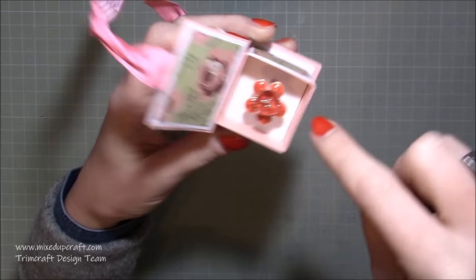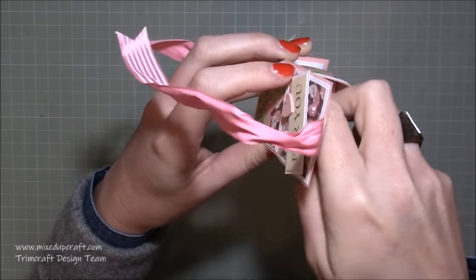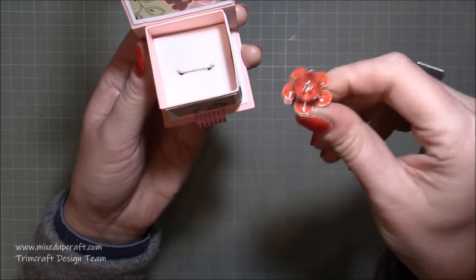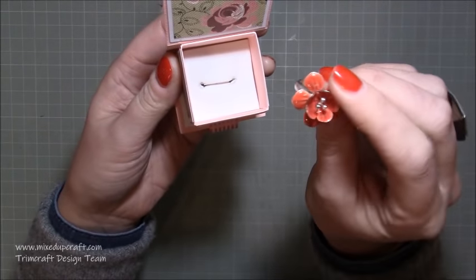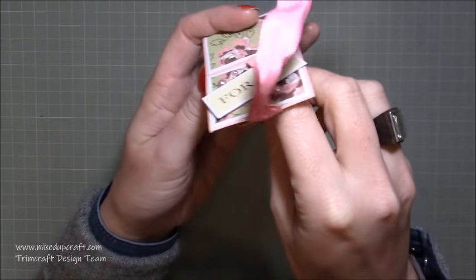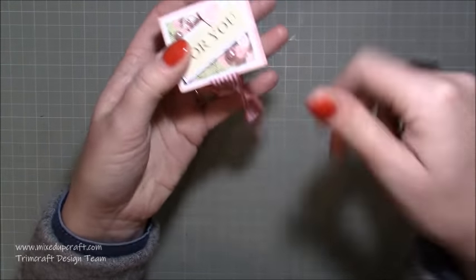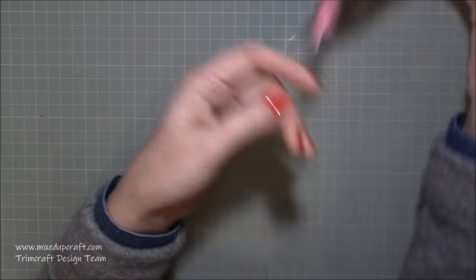Just open it up and inside you have this ring. What I've done is the ring is set in fun foam — I die cut several layers, which I'll show you — and I've created a little slit inside. You can see your ring just sits inside. This is one of mine, and it sits nicely inside and closes down. There you go — a nice little ring box.